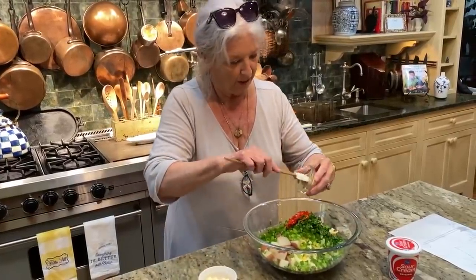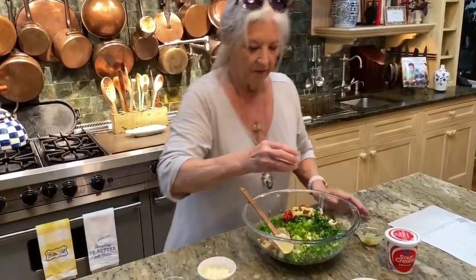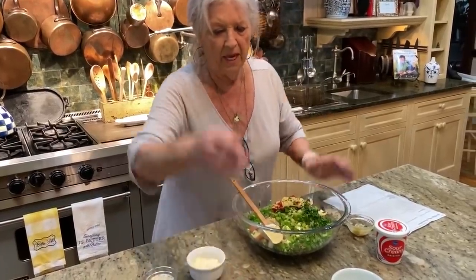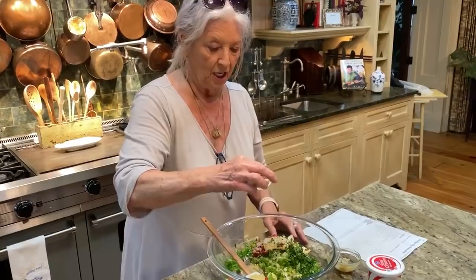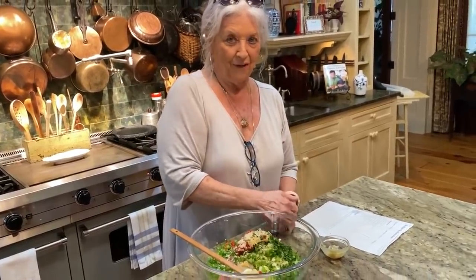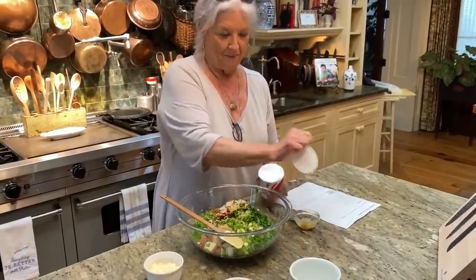I've got some Dijon mustard, and a little lemon pepper. Be careful because lemon pepper also has salt in it — this is already seasoning. I'm gonna just sprinkle a little bit, and then I'm gonna put the wet stuff in.